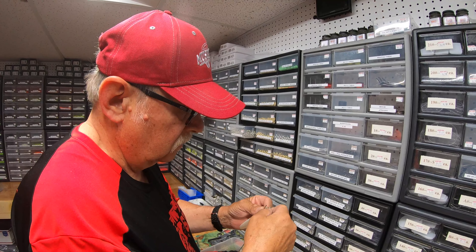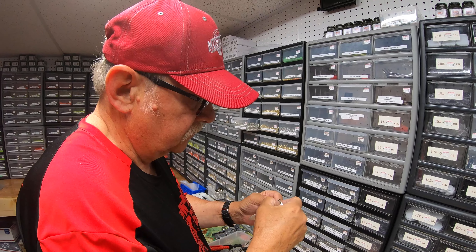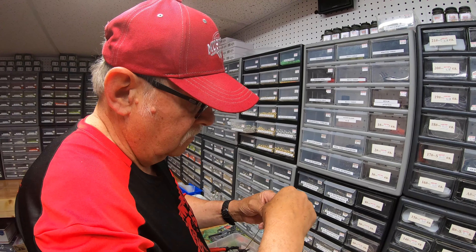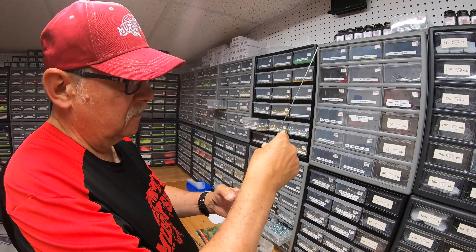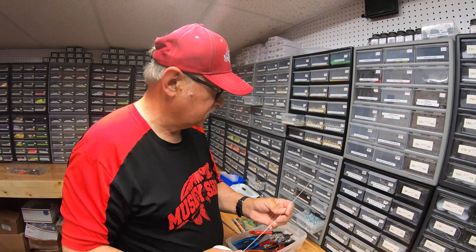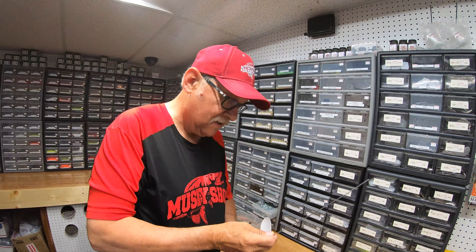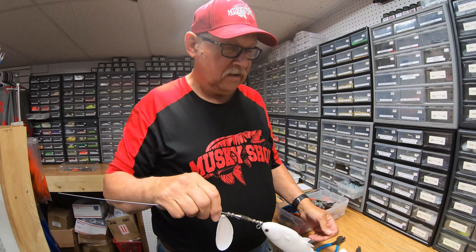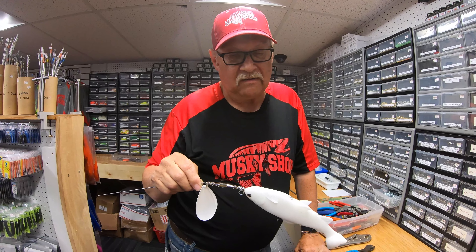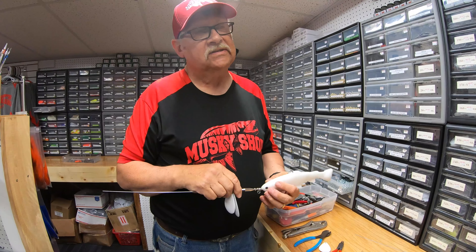We've got one blade on there — that's not right. We've got one of the tens mixed up. One ten and one eight. Should we try that? Yeah — I wonder if that would get going easier. It works on the bucktails. The sound and the vibration is totally different. Musky Man makes ten-nines — Spanky does. So that's a proven concept. Different size blades make a different sound than just two of the same size. It seems to work.